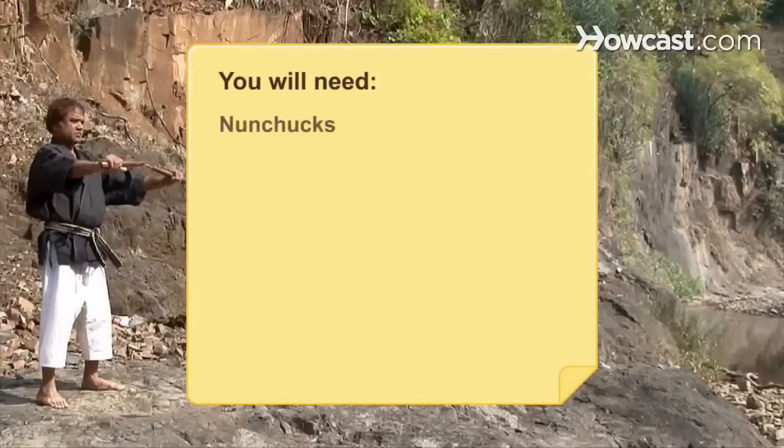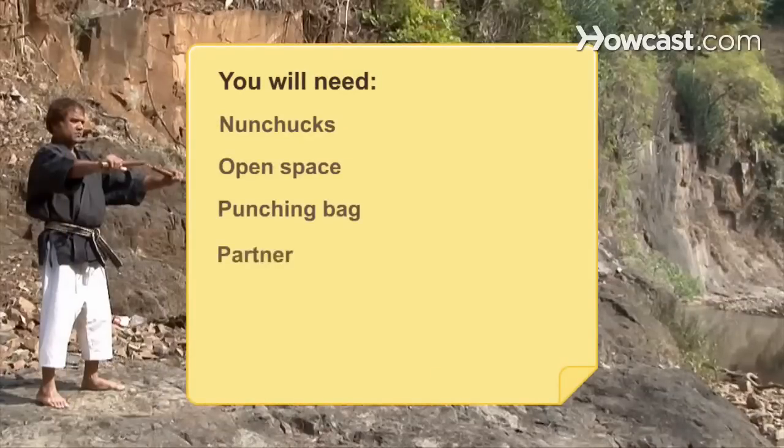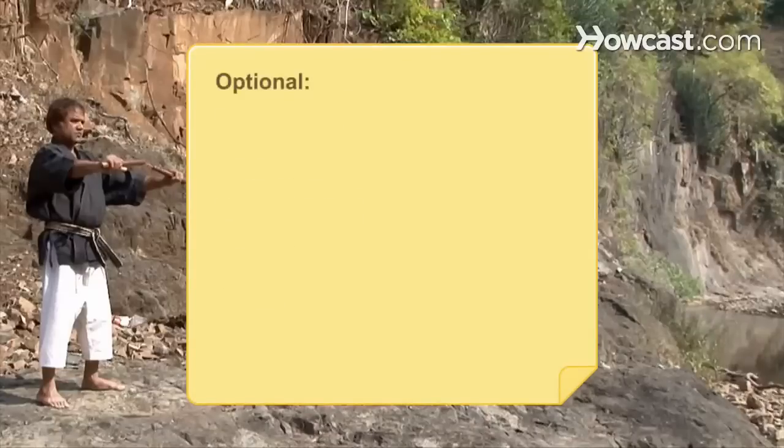You will need: nunchucks, an open space, a punching bag or ball, a partner, and an apple. Optionally, padded nunchucks and an instructor.